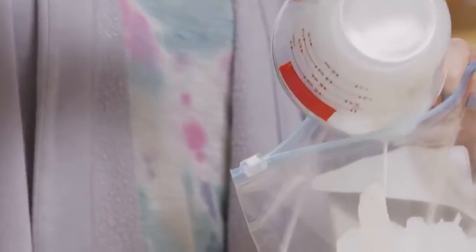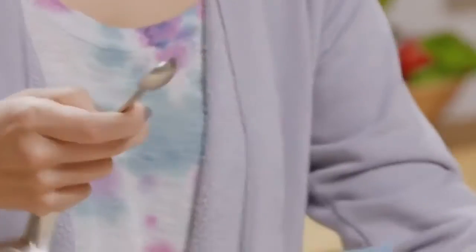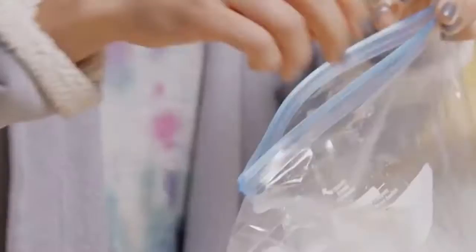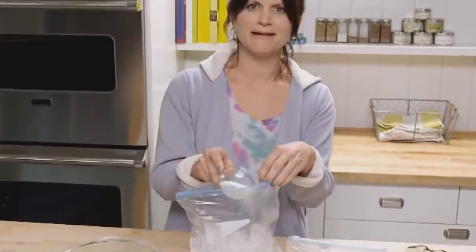We're going to make some homemade ice cream. Put in a whole cup of cream, two tablespoons of sugar, and half a teaspoon of vanilla extract. This is going to act as your cooling agent, and the salt really helps accelerate that — something science talk.